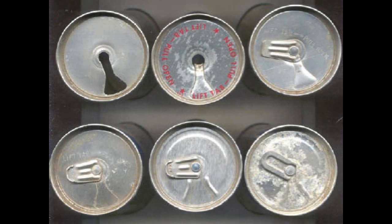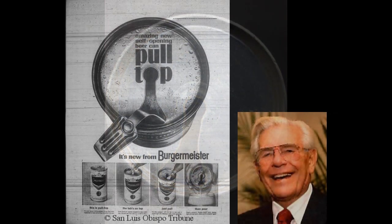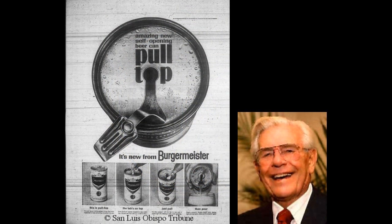The concept for what was first called zip top cans was born in Dayton, Ohio in 1959, when Ermel Freys devised a can opening method that would come to dominate the can drink market. His invention, known today as the pool tab, eliminated the need for a separate opener tool by attaching an aluminum pool ring lever with a rivet to a pre-scored wedge-shaped tab section of the can top.